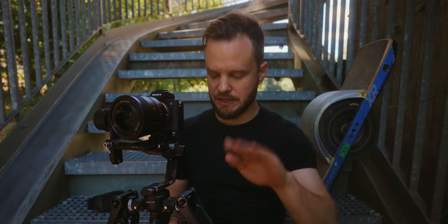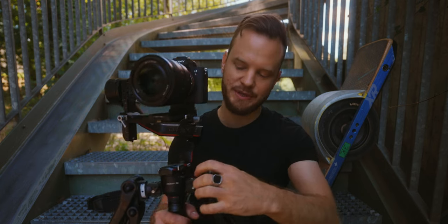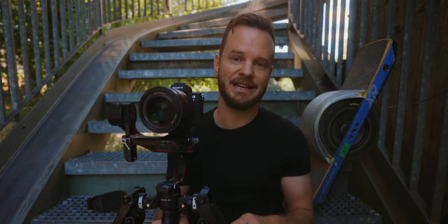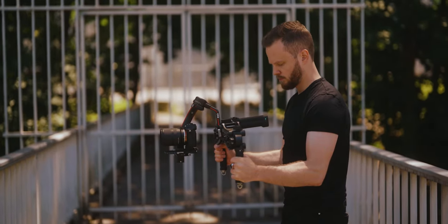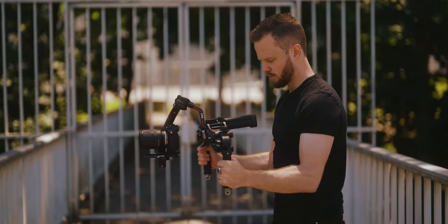If you want further adjustments on the shooting angle or the way you're holding this, you can also rotate with these rosettes, which makes it really versatile — for instance if you want to shoot in the flashlight mode that the DJI RS2 offers.